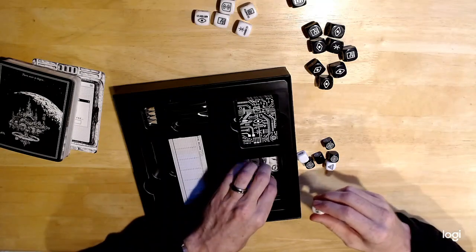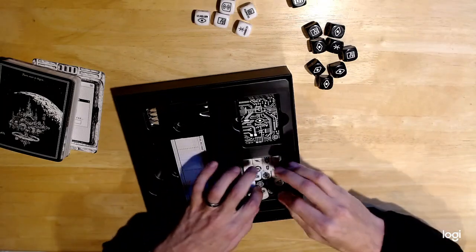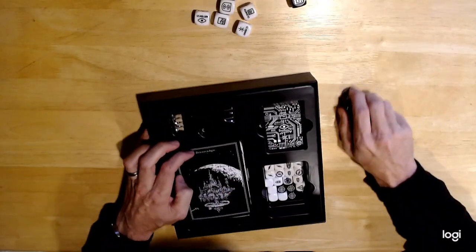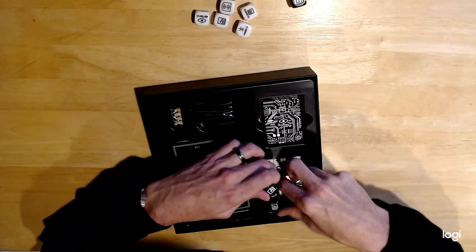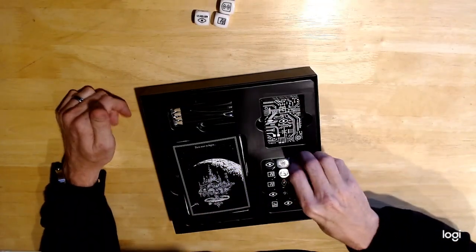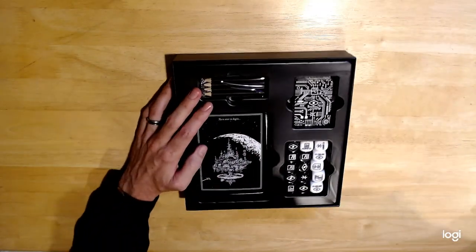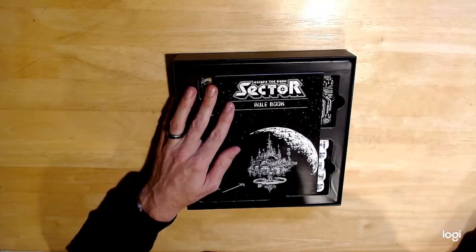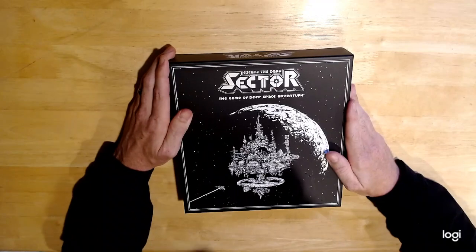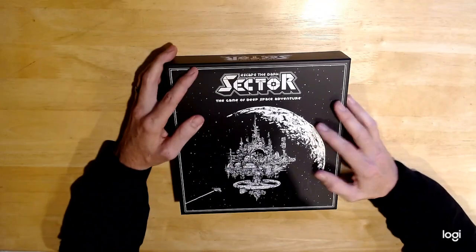Some of these dice are slightly different — I'll have to look up what the difference is. A big pro for this game, like their other game, is that everything fits very easily into the box without cramming. I've run into Kickstarters before where everything fits in the box at first but after punching out the components the box swells and doesn't fit right on the shelf — this does not have that problem. So there it is — Escape the Dark Sector! Hopefully I can do a how-to video soon. Thanks for watching and have a good one.